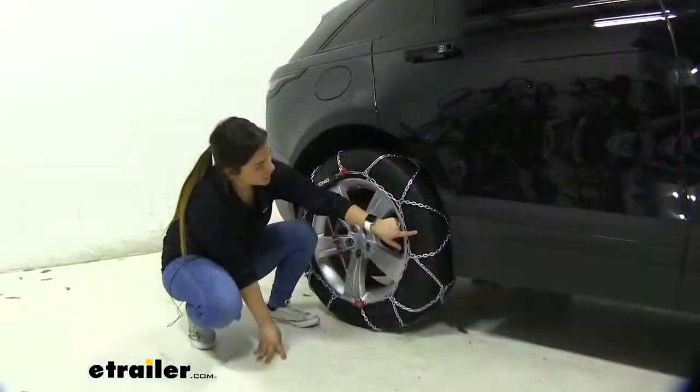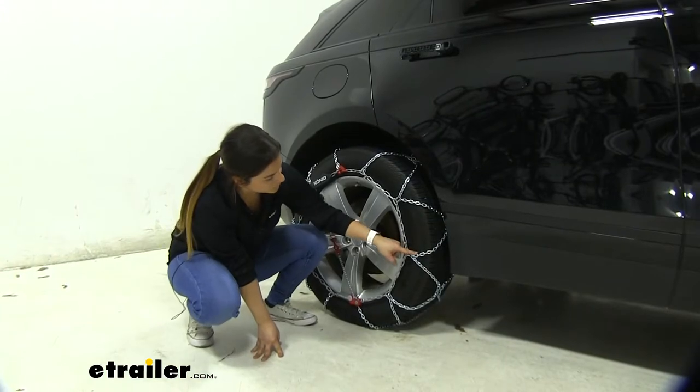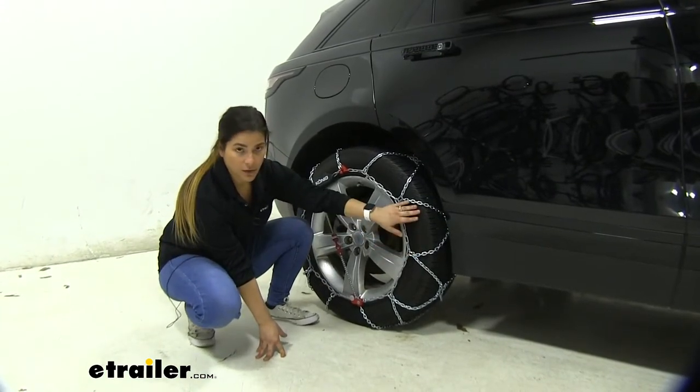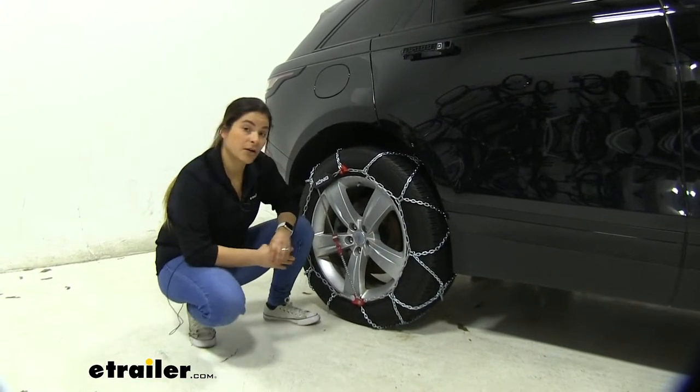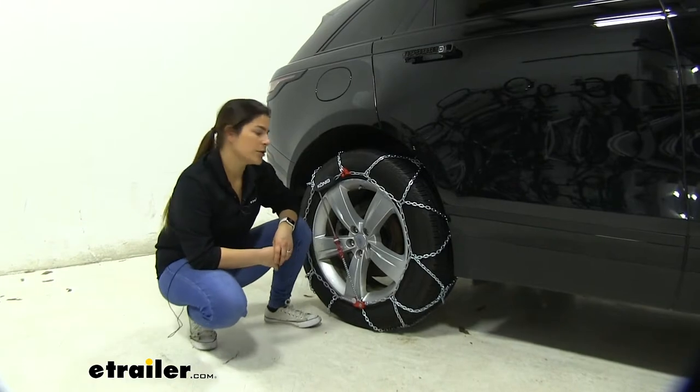Today we're working with a 255-55R19 tire. It's going to be right on your sidewall of your tire, so go ahead and check that, and then also use our fit guide to find out which exact size is right for you.